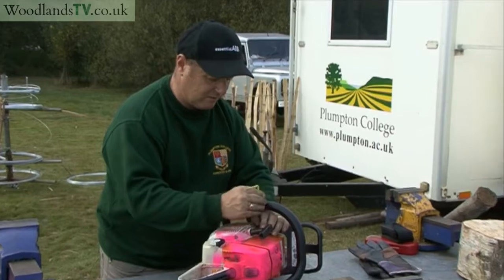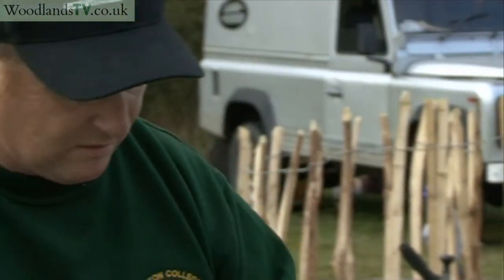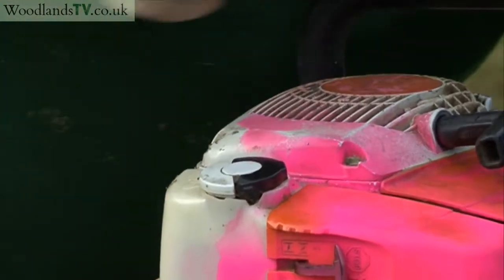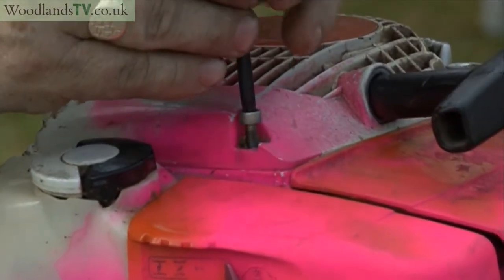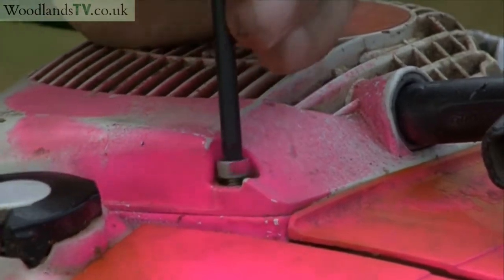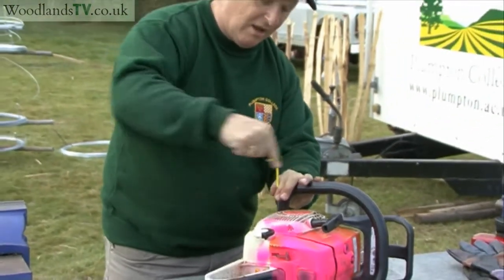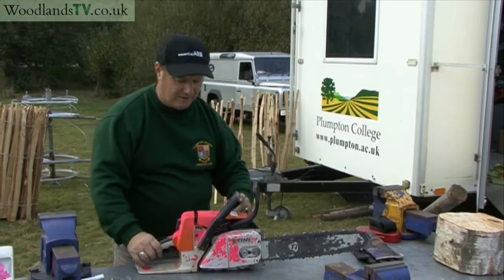Pop the retaining nuts back on. A useful tip when putting these screws back on is to go backwards — counterclockwise — until you feel a little click, then wind them up. That ensures they don't get cross-threaded. And there's your saw ready to go.